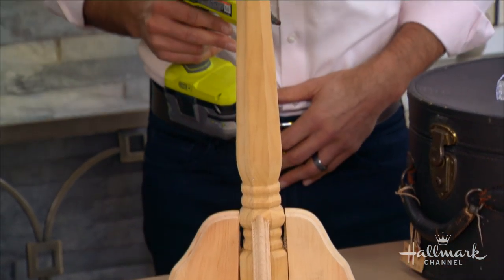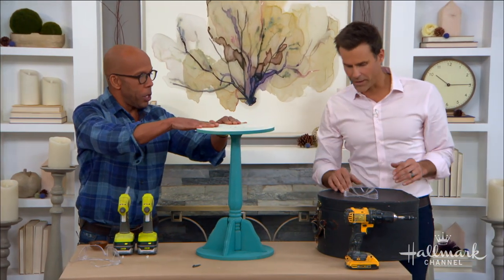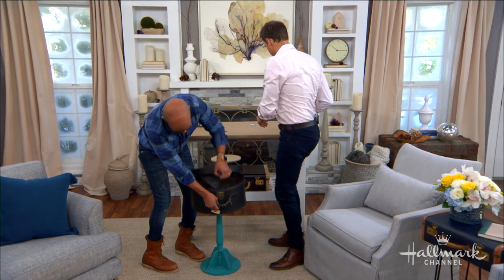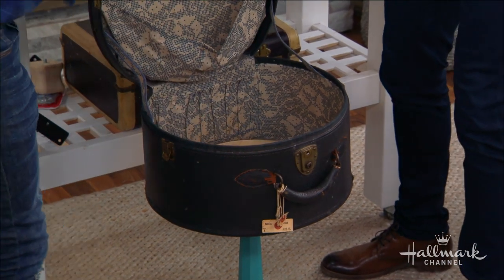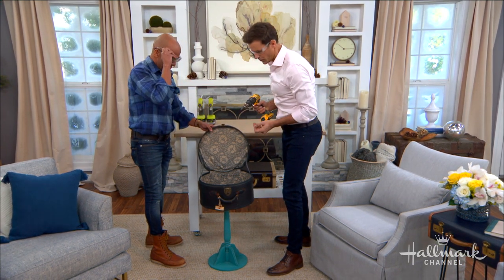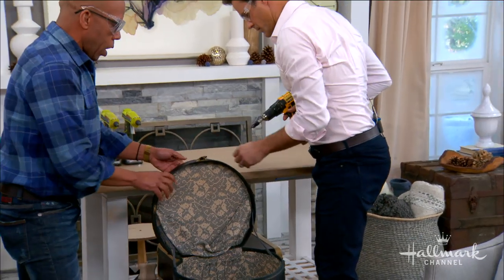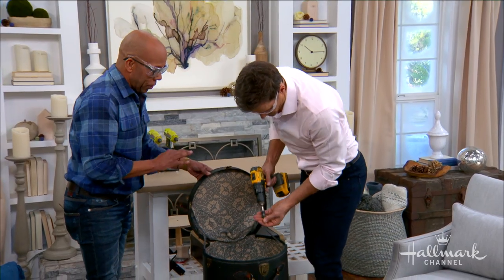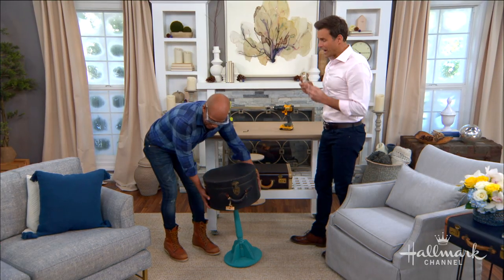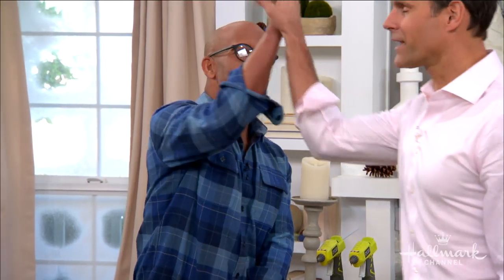We have our little support in the center, and all we're going to do is sandwich it in there with a couple of smaller screws — you don't need much, just two, and that's going to do it. What's great about these tables, not only do they look good, but they serve great storage. You can store your remote control, all those things you don't want to see. Not only the way it looks, but also the fact that you've got storage on the inside — it's functional. Boom, we've done it again!